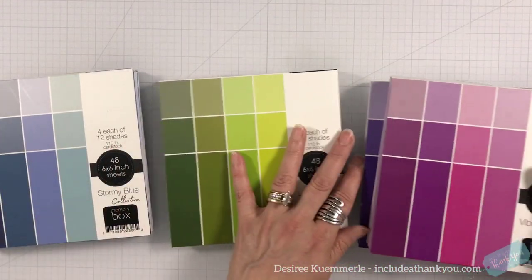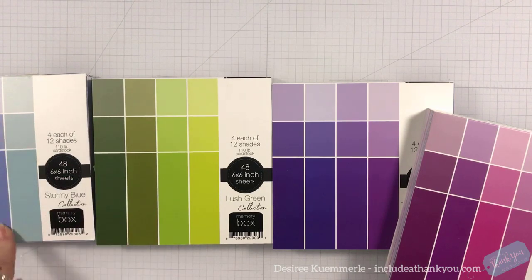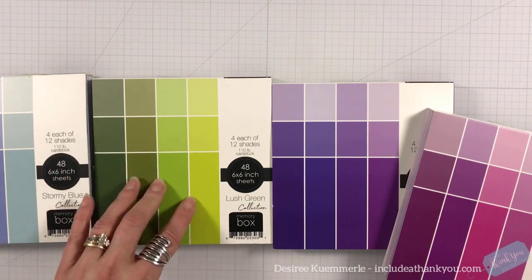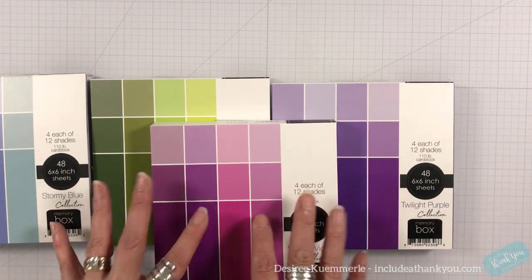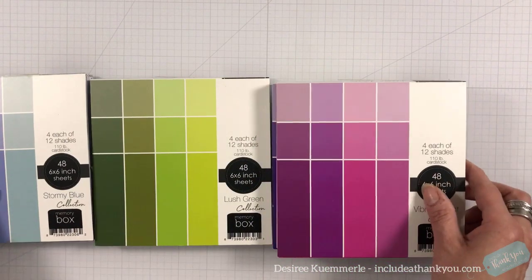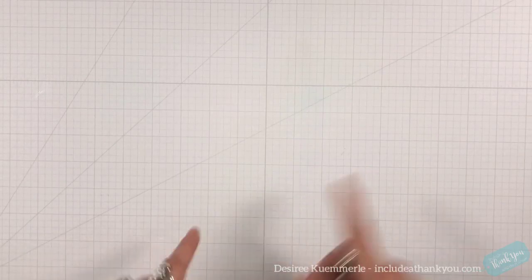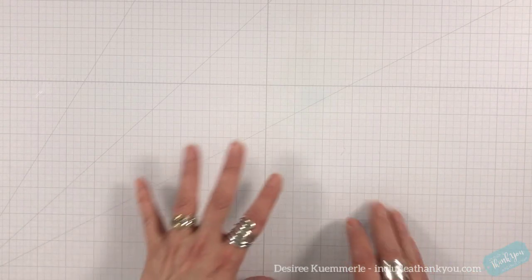The main portion of card stock I've used is the Memory Box six by six blocks. These are awesome — you get 12 different colors, four shades of each color, and it's a 110-pound card stock pad. This is not a paper pad, this is a card stock pad. There's a white center when you cut into it, and there are nine packs in beautiful colors. For this project I actually dug into seven of them — seven out of nine. So there was a lot of die cutting and a lot of figuring out.